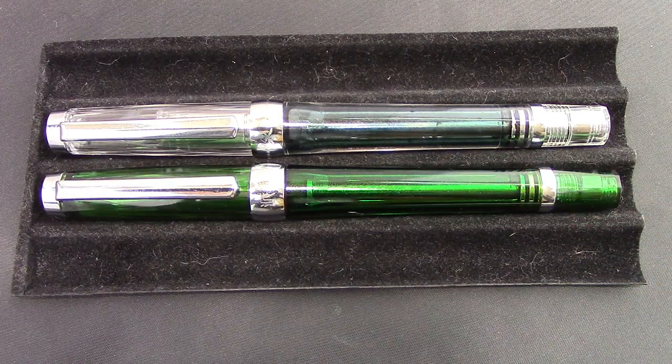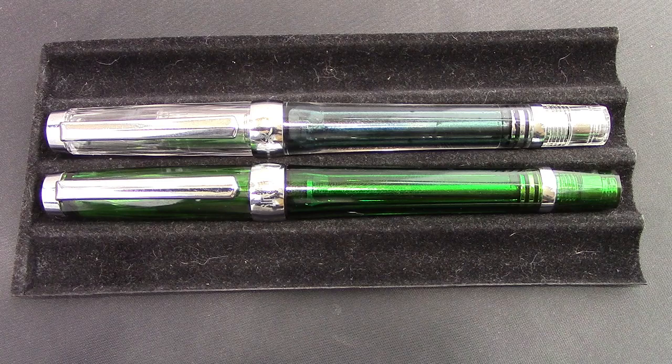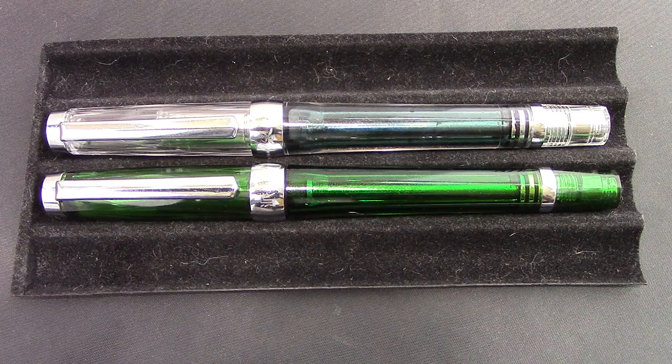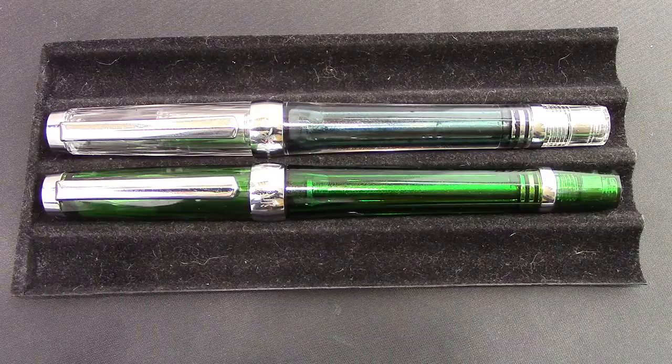Some people called it rust. To me, rust is a very specific term for oxidation of steel or iron. And I'm going to show in this video how that's not the case and what I think might be the issue with those people that saw corrosion on the rod of their pens.